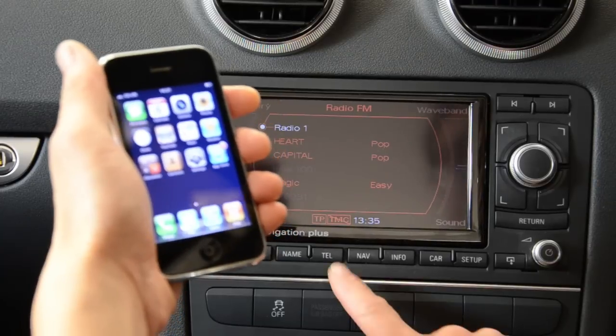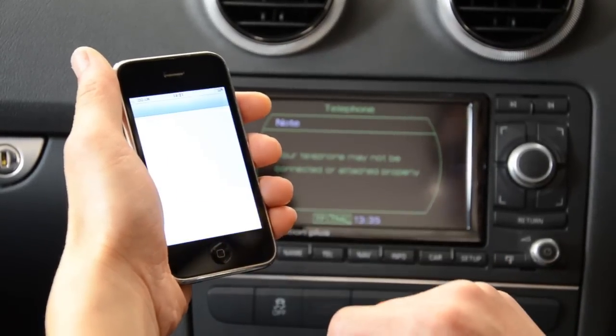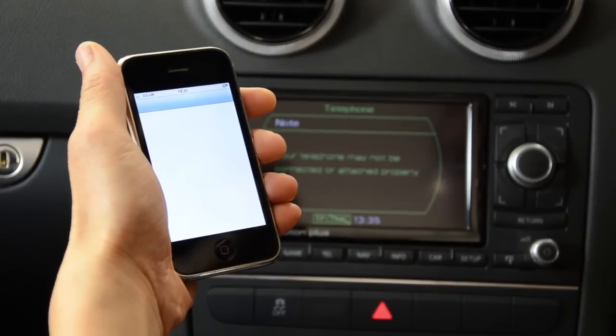Hi, this is Greg from Satnav Systems. Today I'm going to show you how to pair your telephone with the Audi UHV Bluetooth on an RNSE navigation system. First, press the tell button — that will bring you to the telephone screen. You'll see that it says the telephone is not connected, and this is where you go to your telephone.